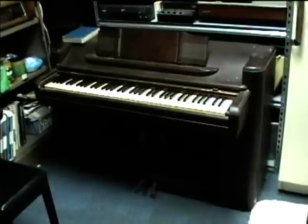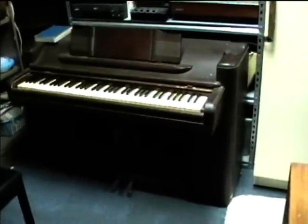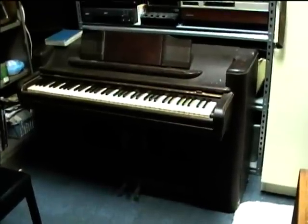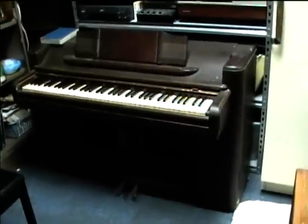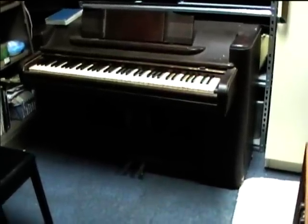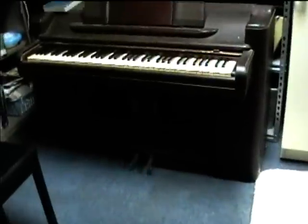Here is a Wurlitzer art deco styled 73-note acoustic piano, and I would imagine this is from probably the mid- to late-1930s. We were able to put this on a two-wheeled hand truck and haul it up the stairs, and I brought it up here.